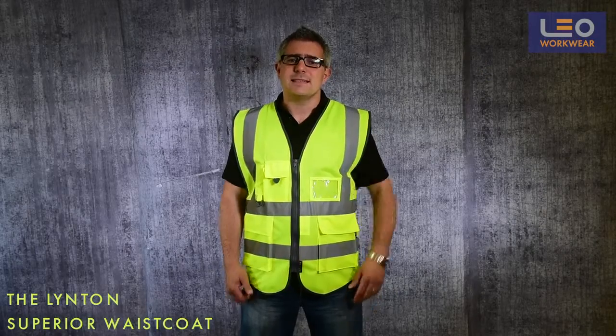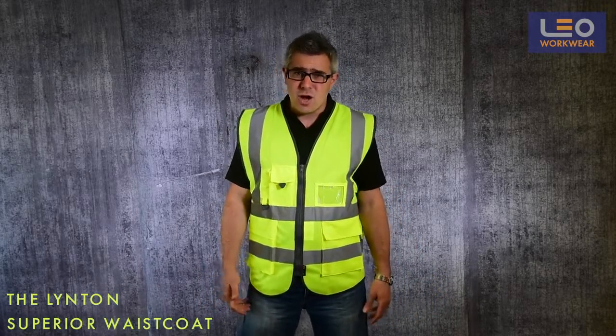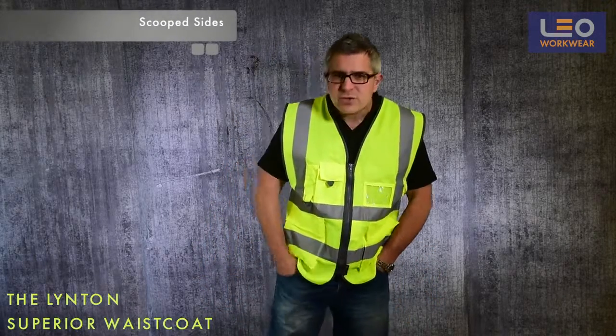This model has deeper armholes than standard waistcoats, which allow for excellent freedom of movement, so you can wear it over a polo shirt like I am today, or over a padded jacket in winter. There are scooped sides which allow easy access to trouser pockets.